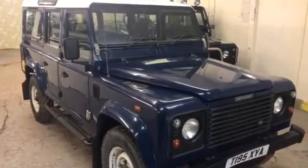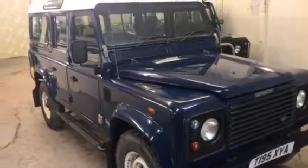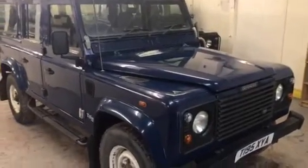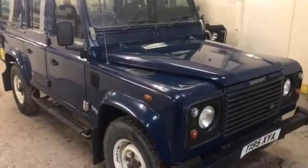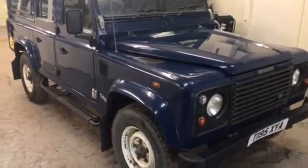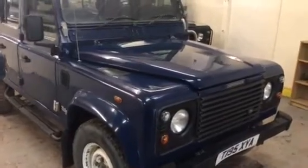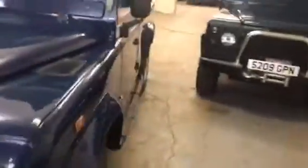So, 99 on a T, finished in navy blue with a white roof. A very nice, standard, usable 110 County Station Wagon — navy blue, white roof, white wheels, matching set of general military-spec type tires, and full-length sidesteps. It's got the full county pack so it has a sunroof and alpine lights, and it's a full 12-seater.